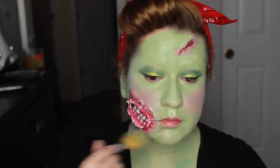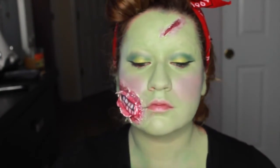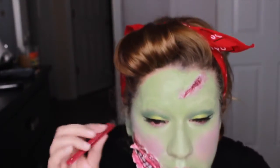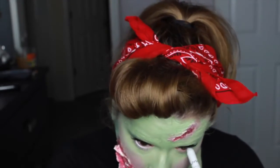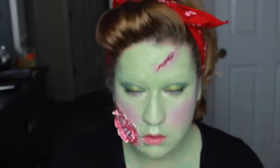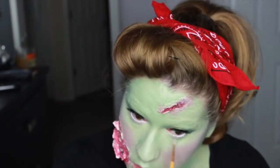Setting it in with ELF translucent powder. Off-camera I applied Vegas Nay Classic Charm lashes to give her more of a vampy look. Now I'm applying NYX Milk to open up the eyes and adding mascara to the bottom lashes.